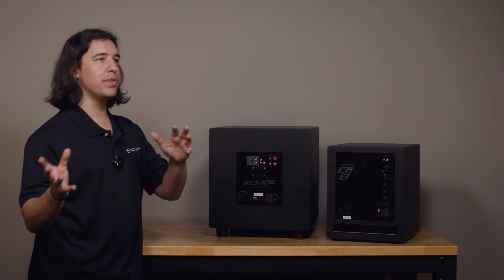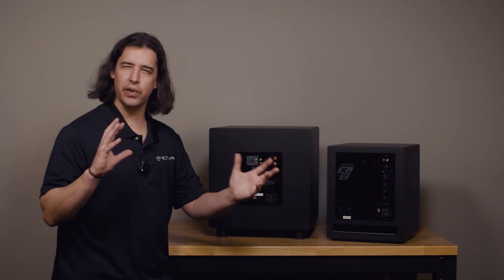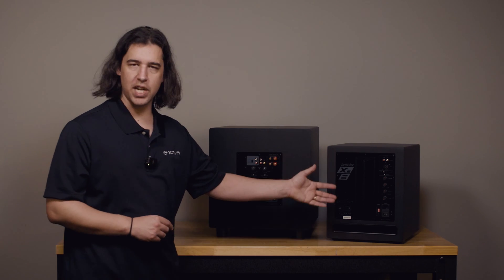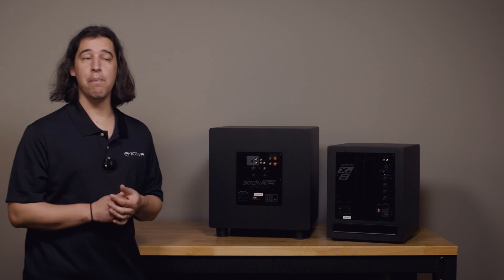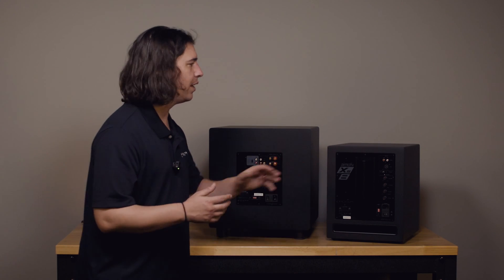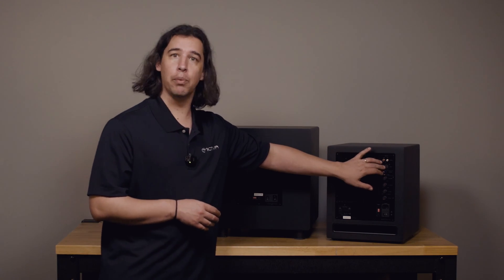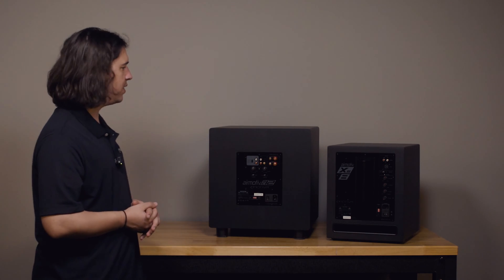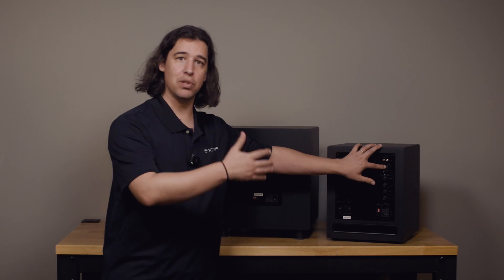The inputs that are completely different are the high level speaker inputs on the SE12 and the balanced input on the XS8. Those inputs available on each sub kind of speak to what those subwoofers are best suited for. The XS subs, being a ported sub, do very well with music, but the single balanced XLR input is really more meant to be used in a surround sound setting with a receiver or processor that has a balanced subwoofer output. Balanced connections are great for long cable runs when the subwoofer is far away from your processor or receiver.